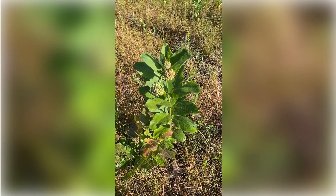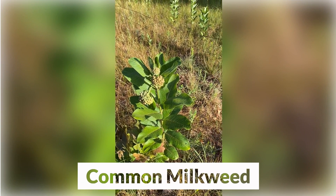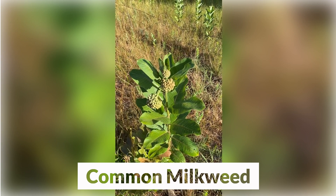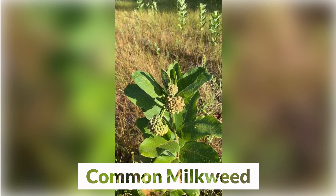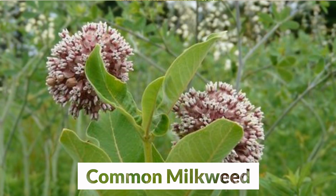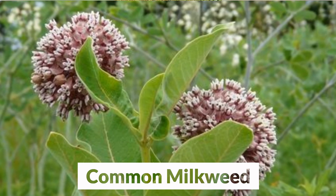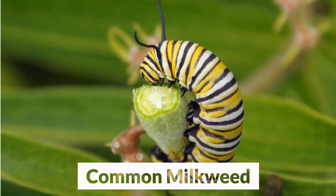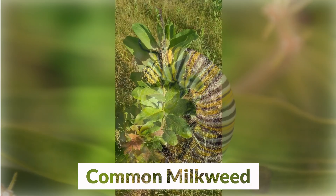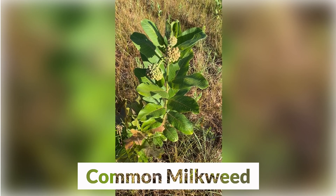Perhaps the best known of all the plants that attract the monarch is the common milkweed, Asclepias syriaca. Here we are on June 23rd, and we can see that the common milkweed is just about ready to open its flowers. This is the most common and widely distributed of all our milkweeds in the upper Midwest. It will grow on a wide variety of soils, from dry sand to heavy clay, and it'll tolerate very dry conditions and slightly damp conditions at the edges of wetlands.